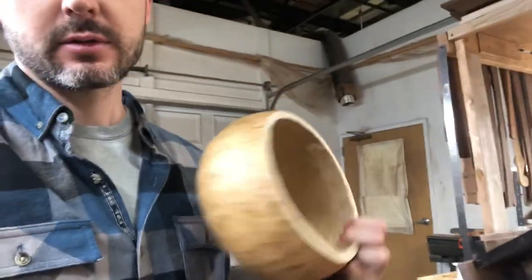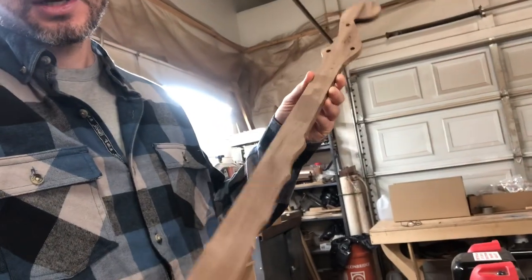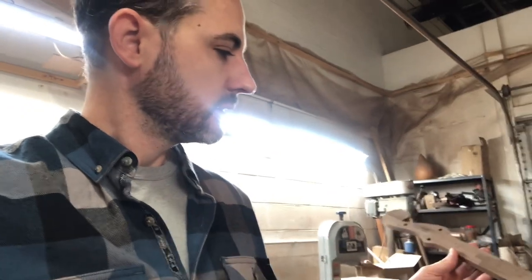Gourd banjo kits — I'm going to do a run of 10 of them, and hopefully I will have them on the site in the next week. I'm just getting the gourds started. The gourd is a little bit smaller than normal, but still a pretty good size. I'm trying a new neck design based on my minstrel neck, but I've elongated it to pair with this smaller gourd so we can still keep the scale length at my normal size, which is 24 and three-quarters of an inch.